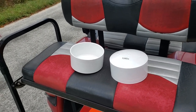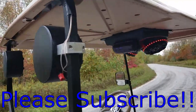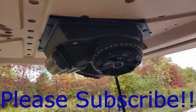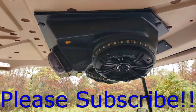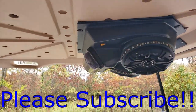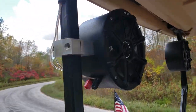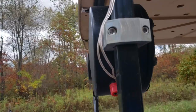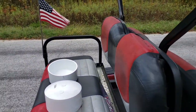Hopefully we can get some more videos to you guys on everything else we've got. We'll do different golf carts, different setups, and I'm going to make separate videos for each of our console models. But today's video is about making your own speaker pods — you can put your own speakers in them and put them on your golf cart, UTV, whatever you want.